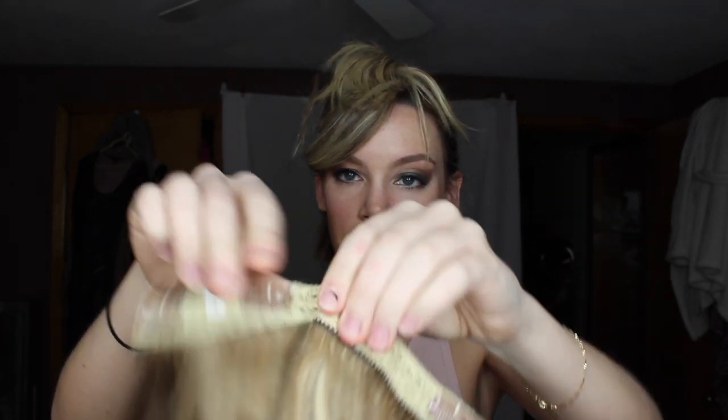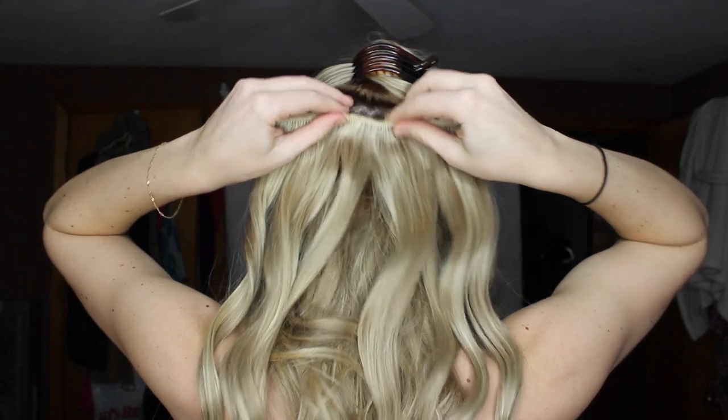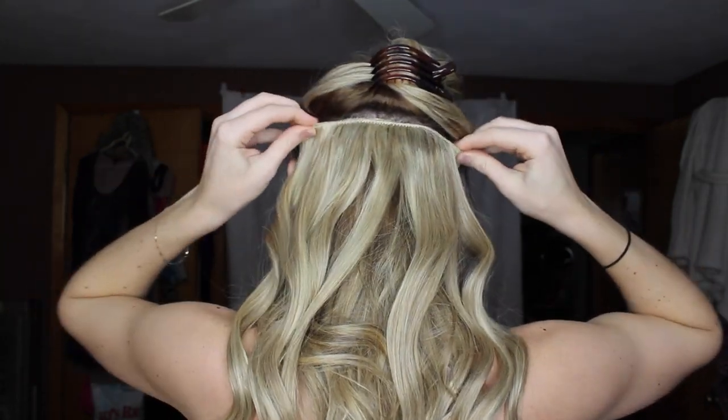So this is the next layer. Like I said, I only use three of the ten wefts they give you, so this will be my last layer, which I section off around the widest part of my head. Clip that up top, then take my number three from the headcandy set, unclip those, and clip those right in.